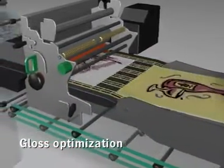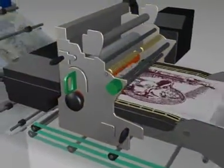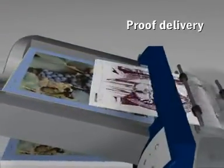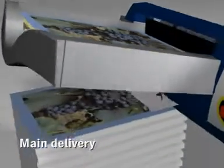In the fuser, heat and pressure are applied to bond the dry ink to the paper. The result is a dry sheet that can immediately be finished. The proof delivery is used for proofing or for very short runs. Longer runs wind up in the main delivery with a pile height of 600 millimeters.